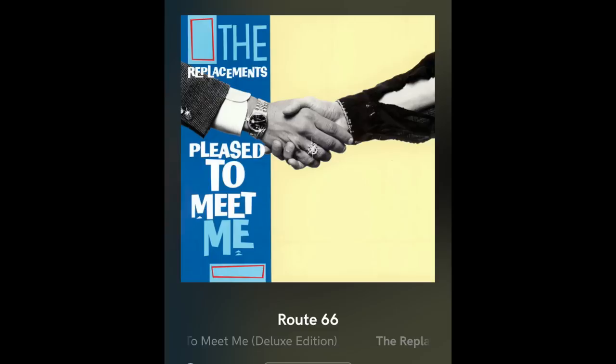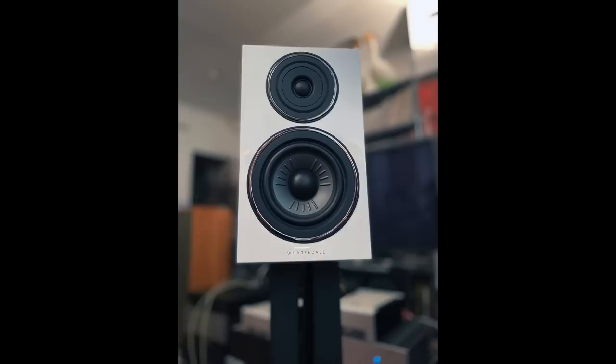For rock music I pulled out The Replacements — specifically 'Route 66,' an extra track — pedal to the metal. I like the way these speakers handle power. They sound good at quiet levels, medium levels, and fairly loud levels for a small stand mount. But they're at their best at that medium range — not too soft, not too loud — just right in the middle. You feel like you're in the zone with the 12.2s when playing that way. The midrange is pretty special, very transparent.